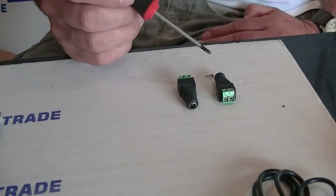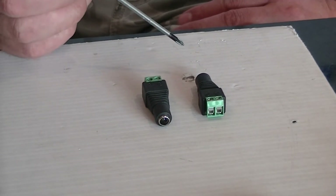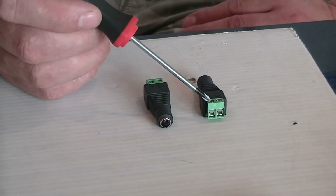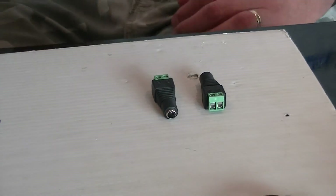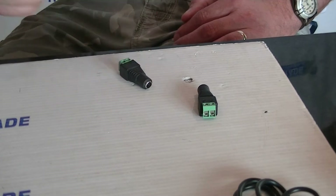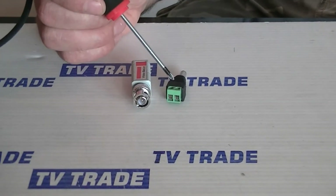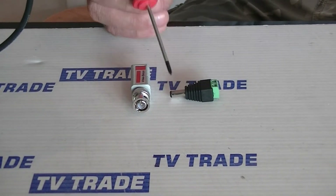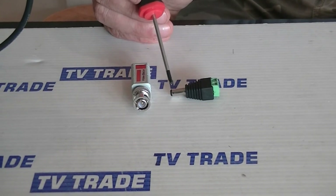Why would we use this? We would use this on the power unit end of a CCTV setup to take the power, run it through something like Cat5 cabling, and run power down to the far end to power a camera. On the power unit end we'd have this type of socket, and then on the far end where the Cat5 cable terminates, it would run into a terminal block and come out as a DC jack to power the camera itself.